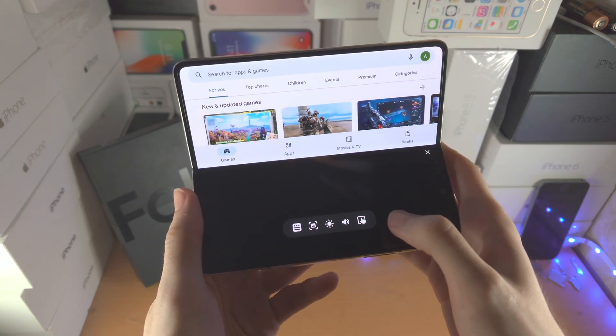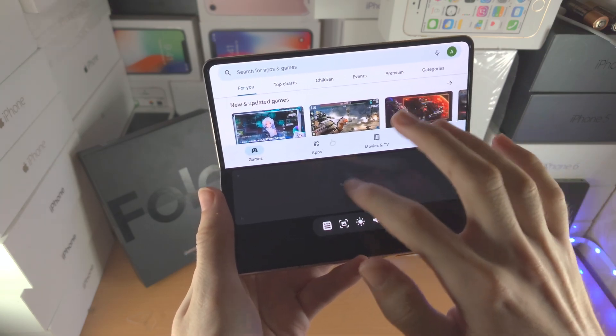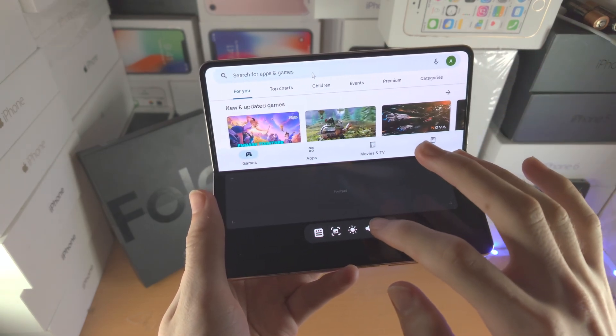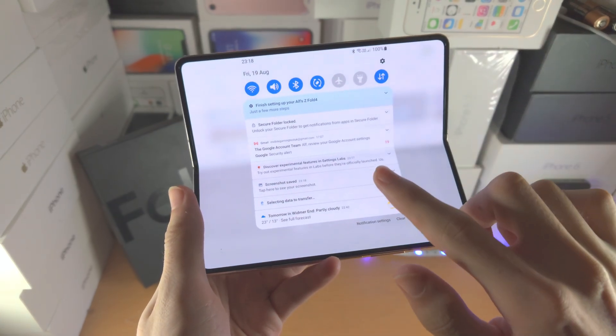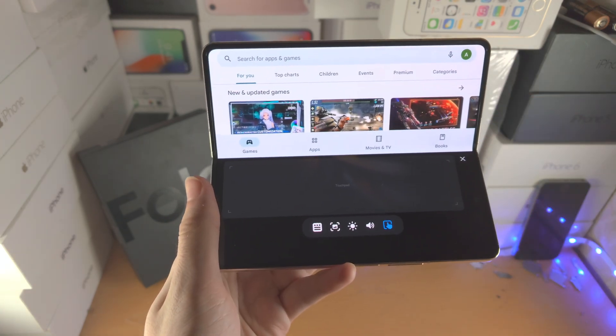While we are in the flex mode panel, if you tap on the touchpad icon, you can now use the bottom part of your Z Fold 4 as a touchpad. You can change the volume, brightness, and activate the notification and control center with a single button as well.